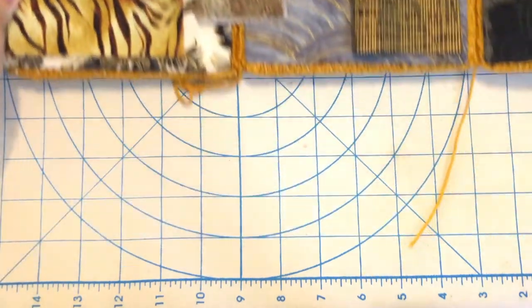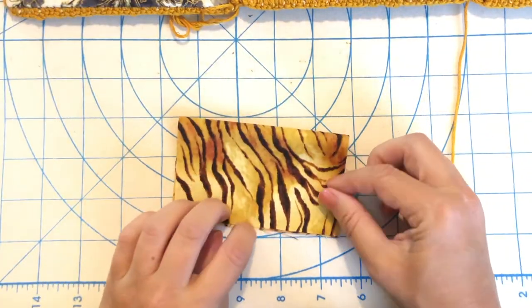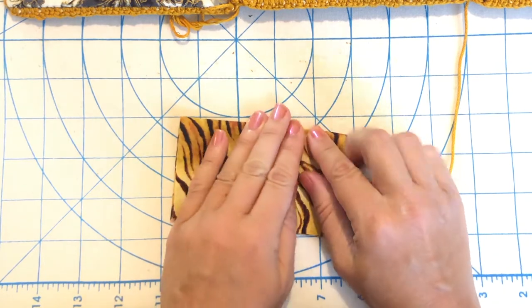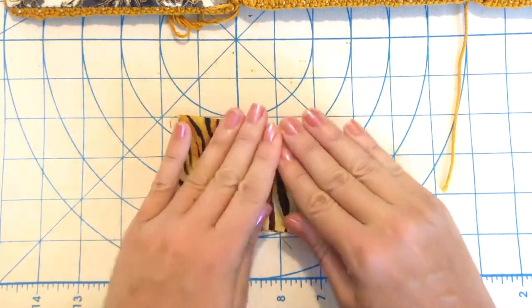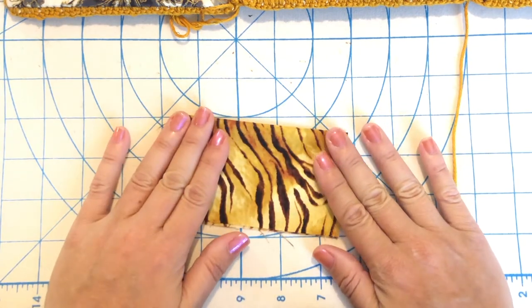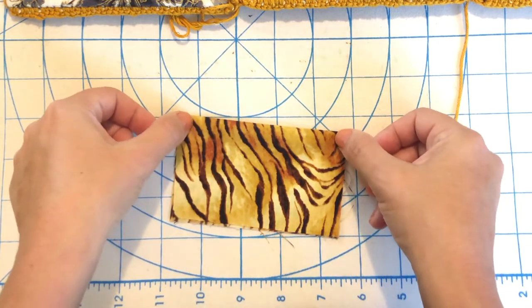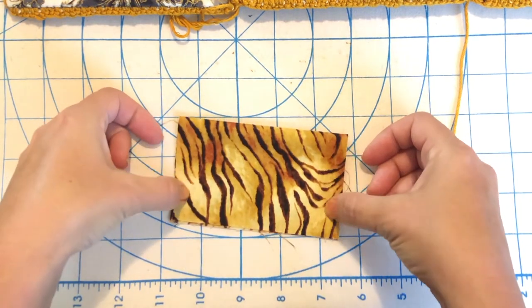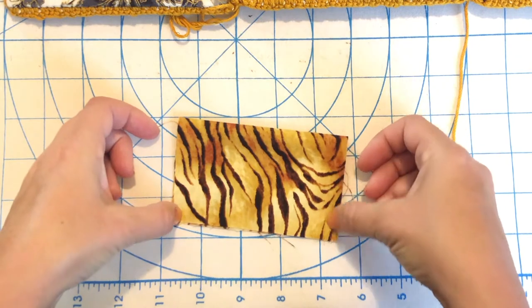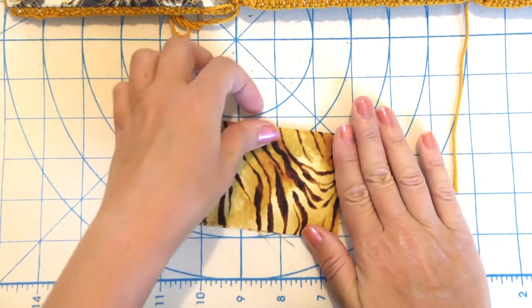To do the pockets, you can obviously do this by machine — I'm just really into hand stitching right now, it's so quick and easier. I can be a little more comfortable hand stitching rather than sitting at my machine. I'm going to take each pocket, and when you're cutting the size of the pockets just make sure you're taking the seam allowance into consideration. I'm going to sew a quarter-inch seam so it will be a little bit smaller.